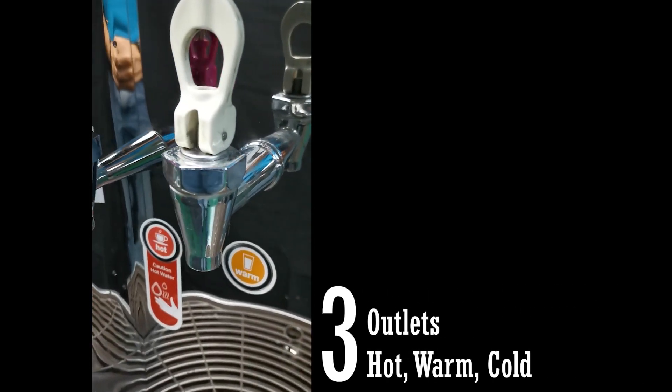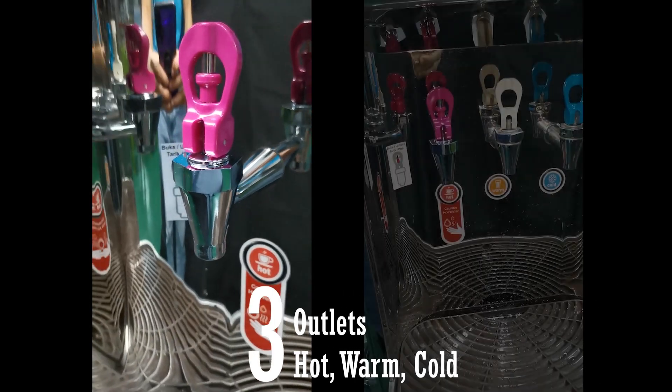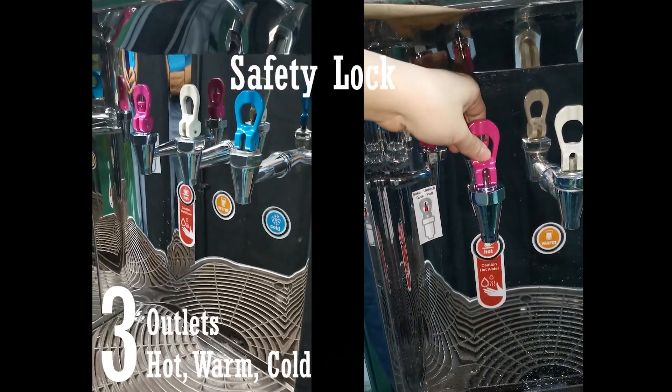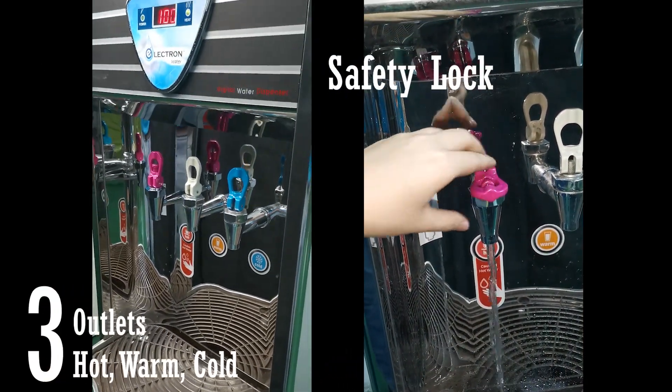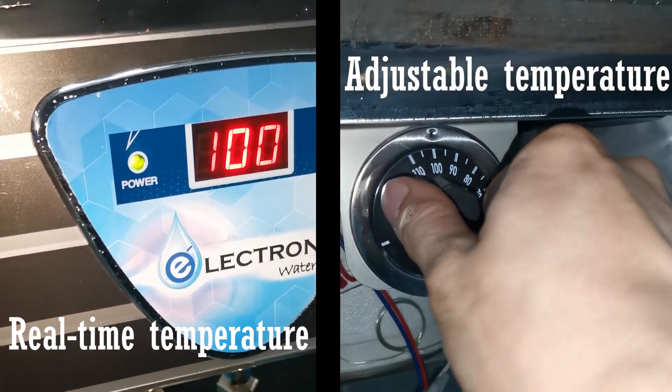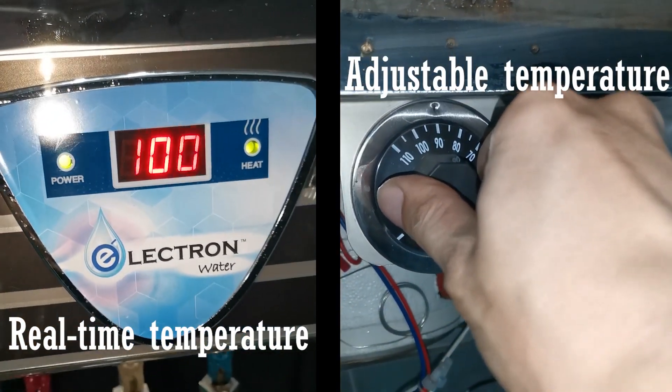This machine offers three different temperature outlets: hot, cold, and warm water. The hot water outlet is equipped with a safety child lock feature. This machine includes real-time temperature monitoring for hot water and allows for adjustable temperature settings.